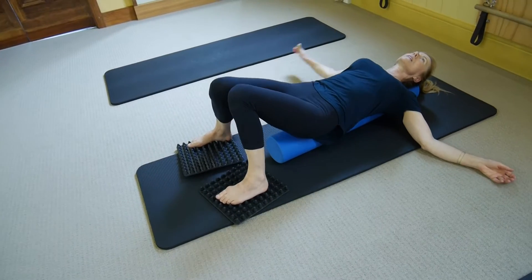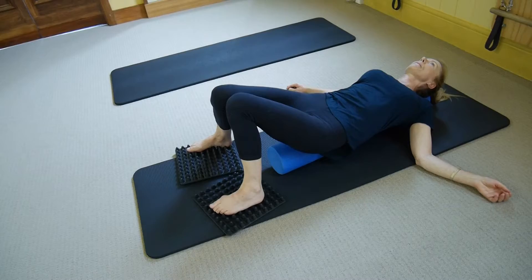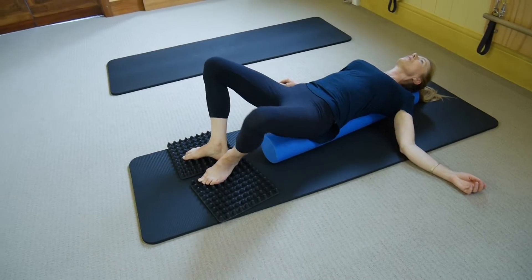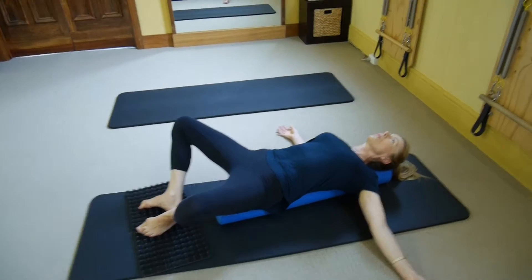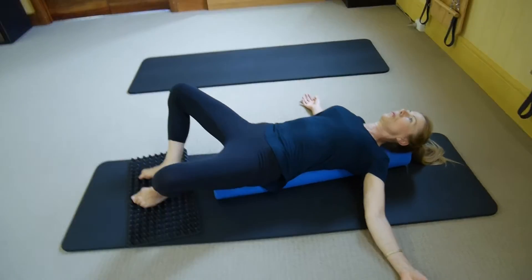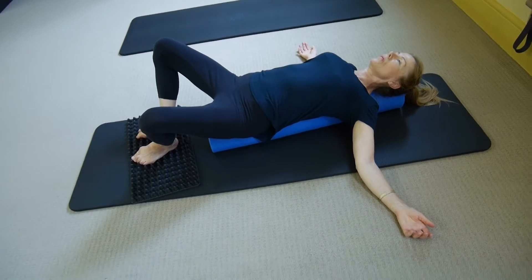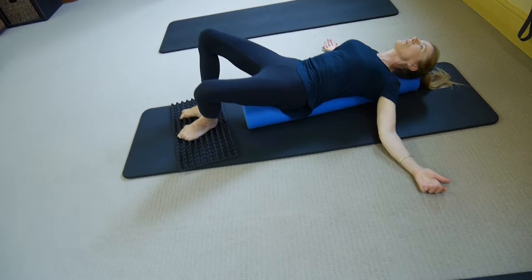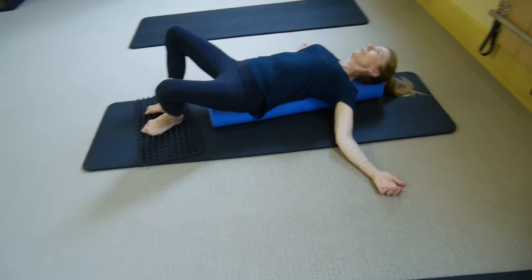Let's change gears and work a little bit more specifically in the hips. Bring our feet together, knees out to the sides. In that position, we're just going to do some tucking and tilting of the hips. Again, trying to use as much of your body — really nice gripping with your feet.